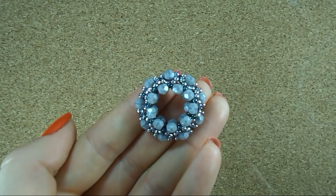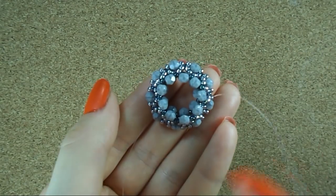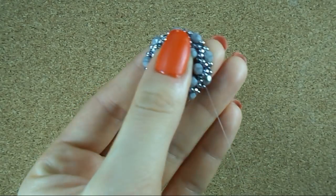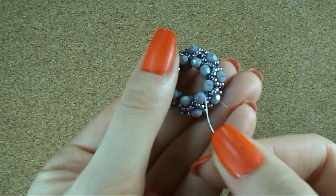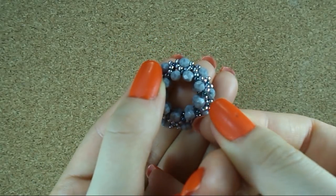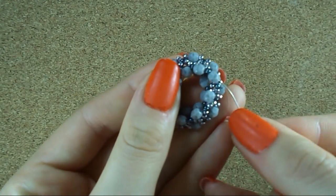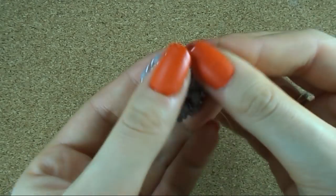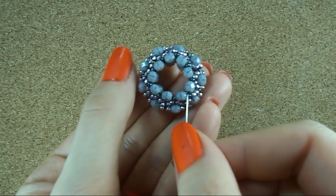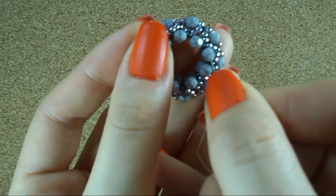This is actually the final look, but I want to sew through the last beads one more time just to secure my thread and to make sure my work is not too loose. So I sew through all the beads — all the seed beads and the fire polish in the last row.